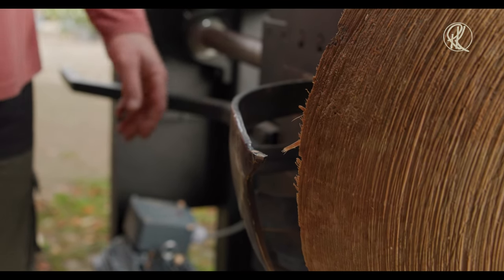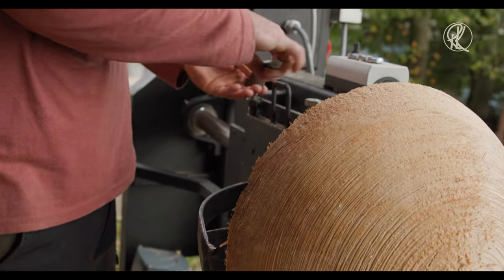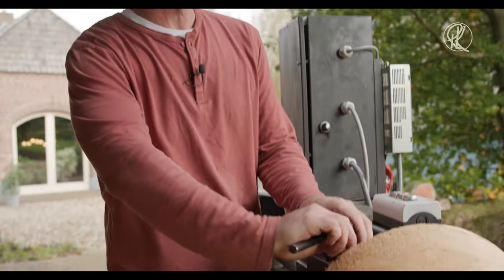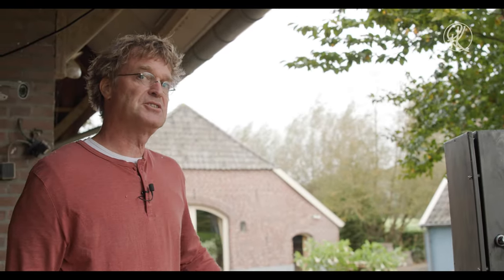This one is the biggest. It cores out about 48 centimeters. And that's quite — if you're a bowl turner, you know already — that's quite a big bowl. If you want to sell it, it's not easy to sell a bowl of 45 centimeters. If you go a little bit smaller, it's actually much, much easier.